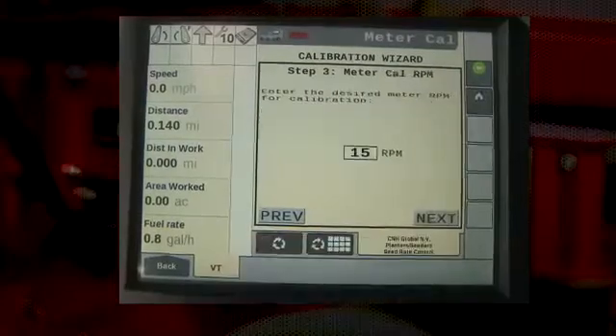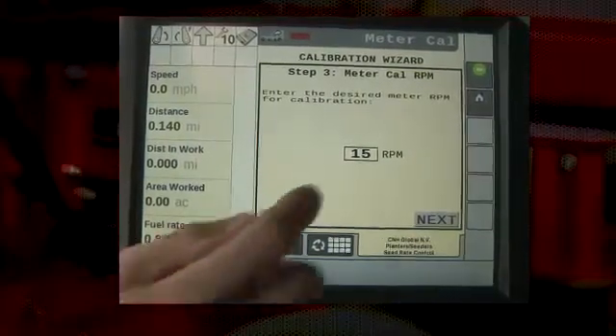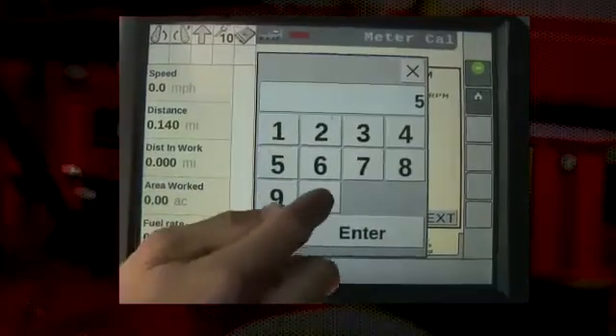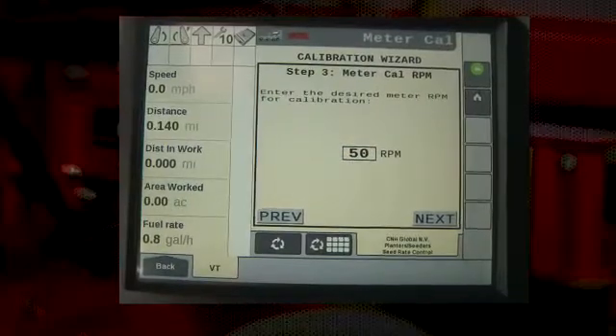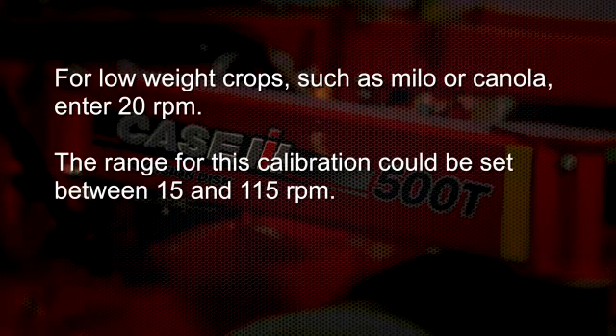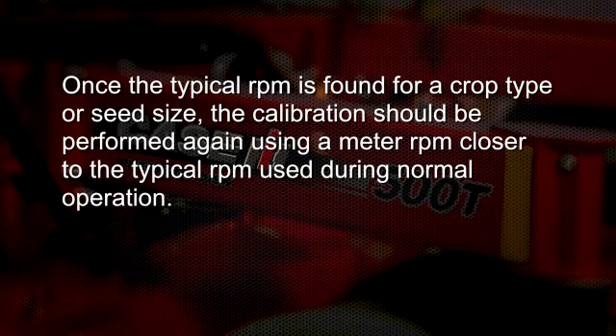Step three of the calibration wizard is the meter cal RPM. This speed setting is the speed at which the motor will turn during this calibration. The operator enters this number and it is typically set around 50 RPMs. For low rate crops such as milo or canola, enter 20 RPMs. The range of RPMs in this calibration could be set between 15 and 115 RPMs. Note: once the typical RPM is found for a crop type or seed size, the calibration should be performed again using a meter RPM closer to the typical RPM during normal operation.